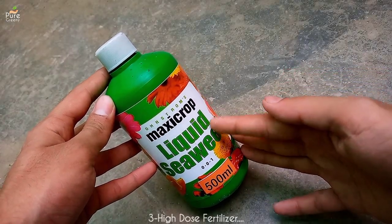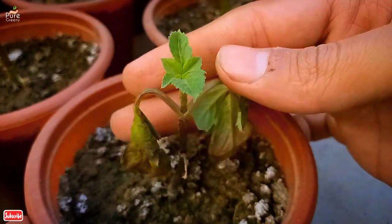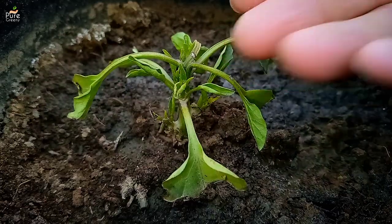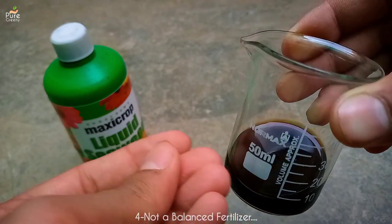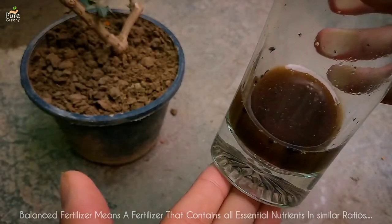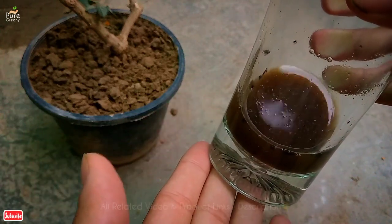Another side effect of seaweed is that it is a high-dose fertilizer and can cause burning of roots and stunted growth of the plant, so follow the ratios described previously. Additionally, seaweed fertilizer is not a balanced fertilizer, and using only this fertilizer can be a bad choice. To give a balanced dose of nutrients to the plant, you can use compost tea alongside seaweed as an alternative source.